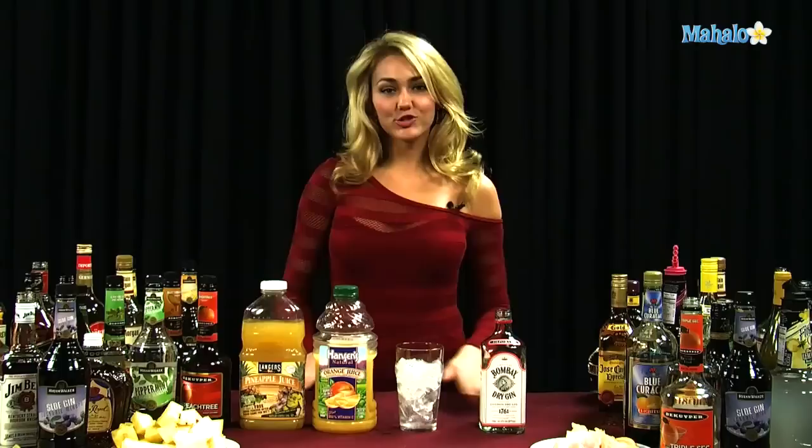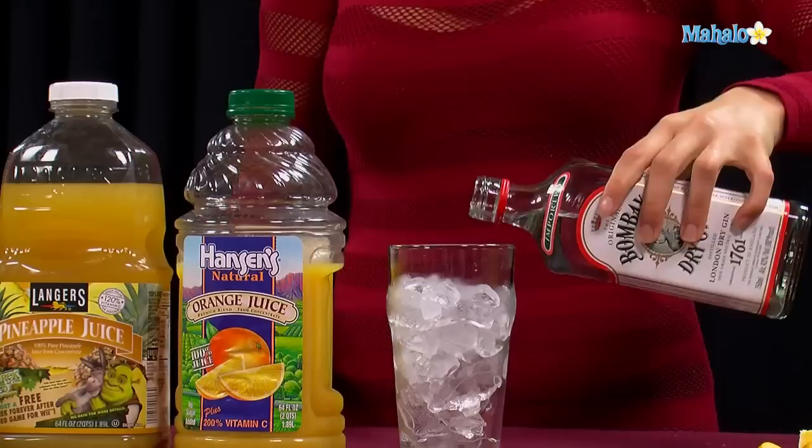No shaker tins required, no martini glasses, just a straight up glass with ice. Nice and simple. You're going to put one and a half ounces to two ounces, if you want it a little bit stronger, of your gin into your glass.